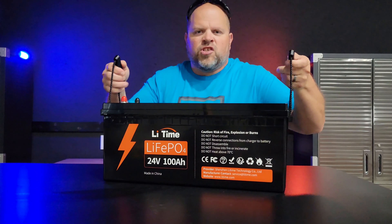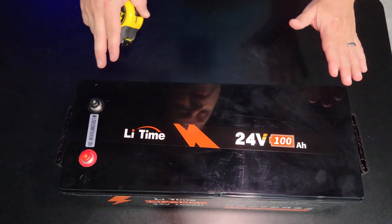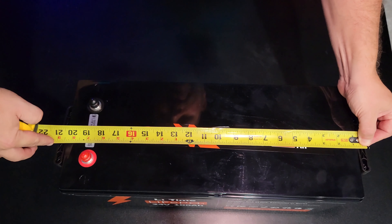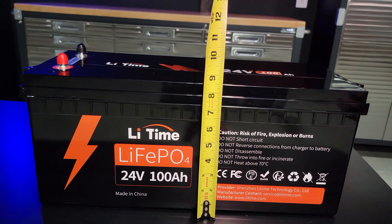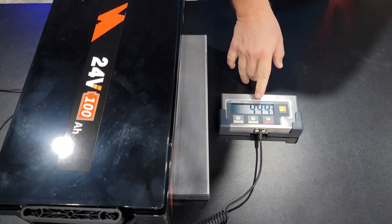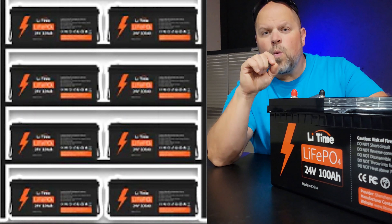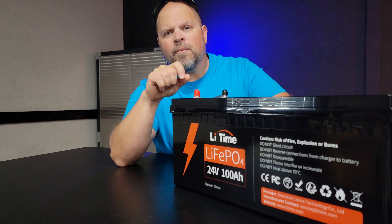Now we're going to dive deeper into the specs of this battery. I'm always concerned with the actual dimensions because if I'm building out a battery bank I want to know what I can fit into an area. Handle to handle it's 21 inches, the width is right at 8 inches, and the height is 8.5 inches tall. The weight is 44.4 pounds. This version of the 24 volt battery can be expanded up to four batteries in parallel and two in series, providing you with 20.48 kilowatt hours of capacity and a 48 volt 400 amp hour battery bank solution.